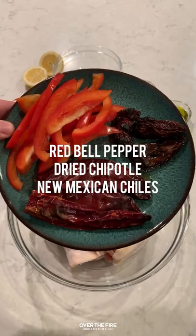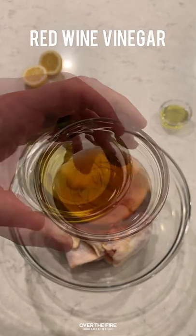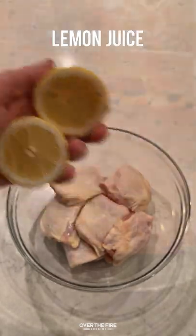Grilled hot chili chicken thighs. Inspired by North African harissa paste, I wanted to make something that was zesty and spicy on these bone-in skin-on chicken thighs.